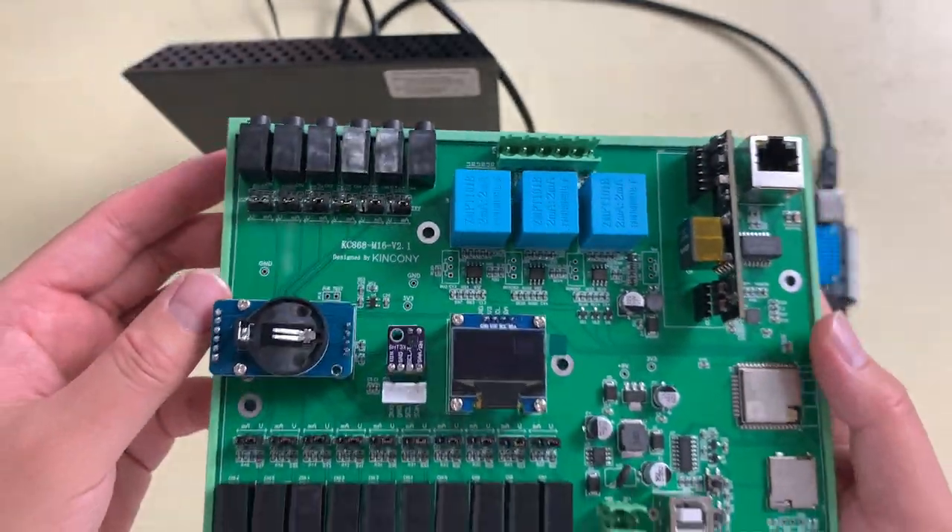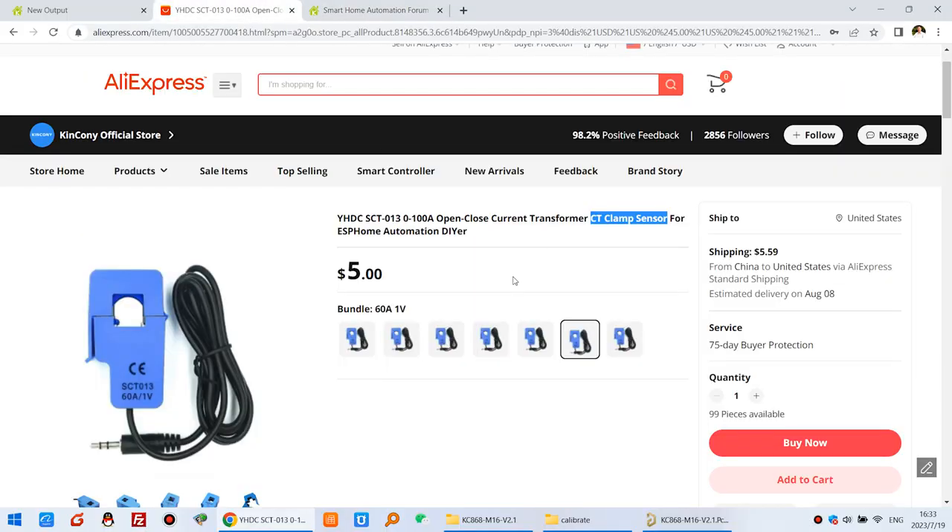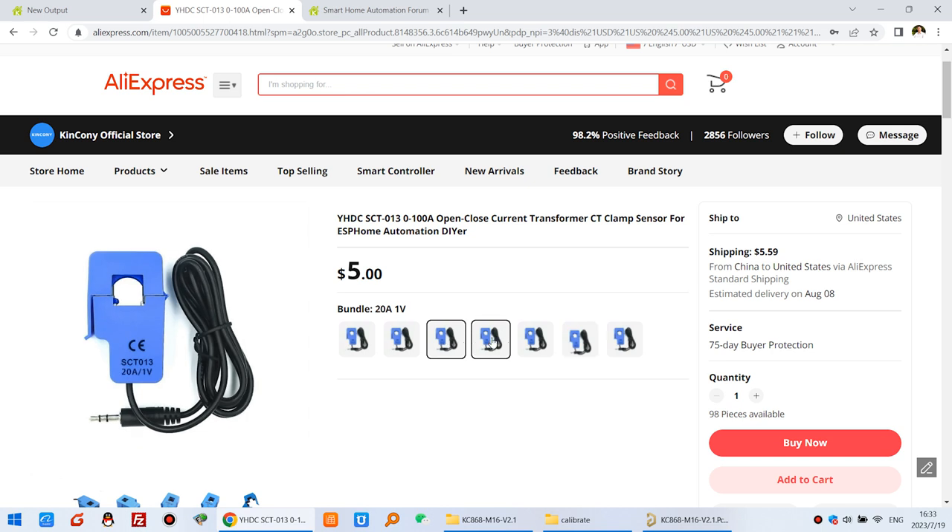Choose your CT clamp sensor based on your needs. There are many options: 1V output versions for 10A, 20A, 30A, 50A, 6A, and 100A. There is also a milliampere signal type for 100A, but we suggest using the voltage output type for better results. So there are many different types of CT clamp sensor available.